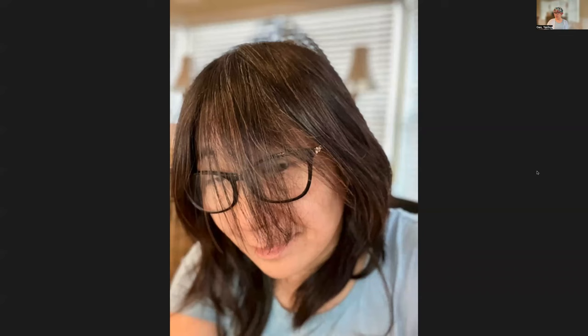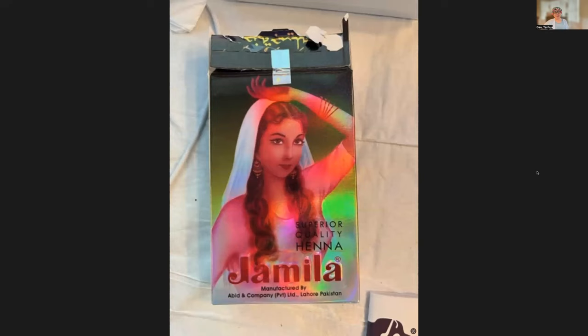The product I bought is from Amazon and it's called Jamila. It's about $12 to $20 for six packs. One pack can last about four months if you're dyeing once, so six packs could last maybe two years.